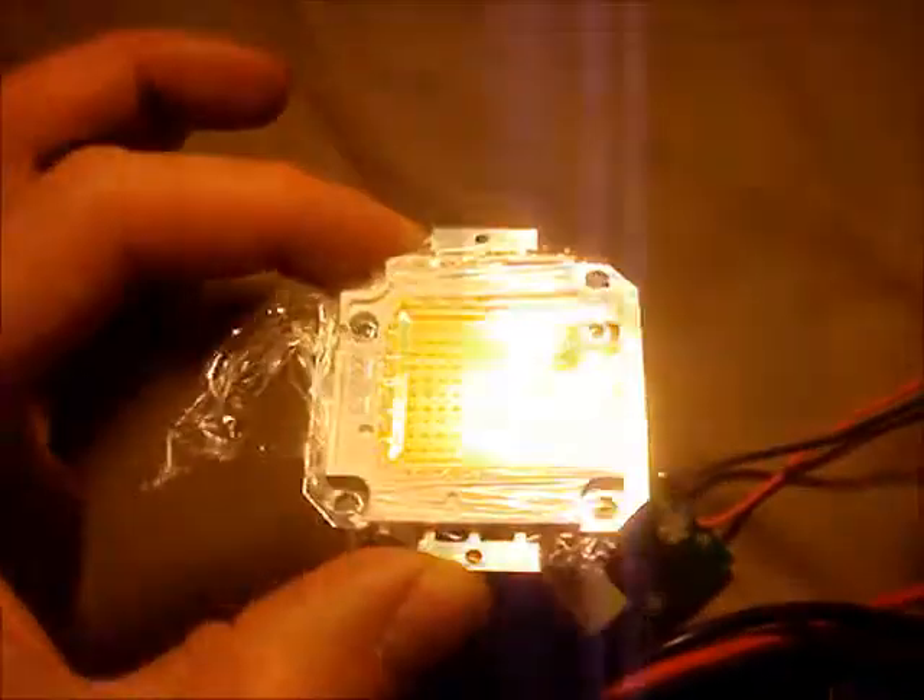This is the 100 watt LED cool white LED array that I got off of eBay. It came wrapped in this cellophane plastic. Let's plug it in and see what happens. Hopefully I don't go blind.